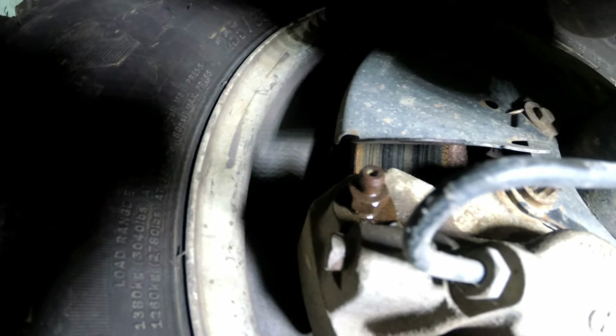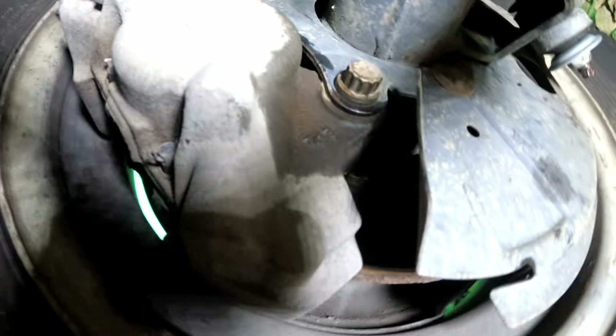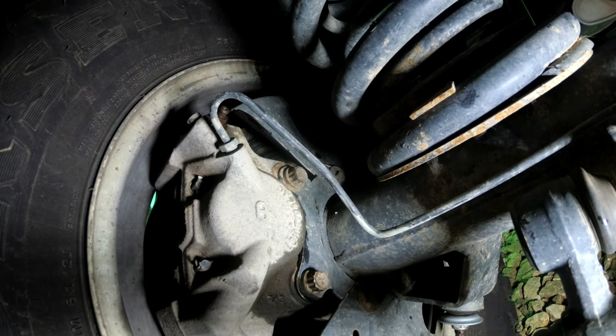The bleed nipple has been clogged with mud. I've tried to get it out with a paper clip, but the fluid doesn't come out of the nipple - it comes out all around the threads. So it's just been leaking down the caliper, not very effective. Same on the other rear caliper as well, so to bleed these I'm going to have to do a full strip down at some point.